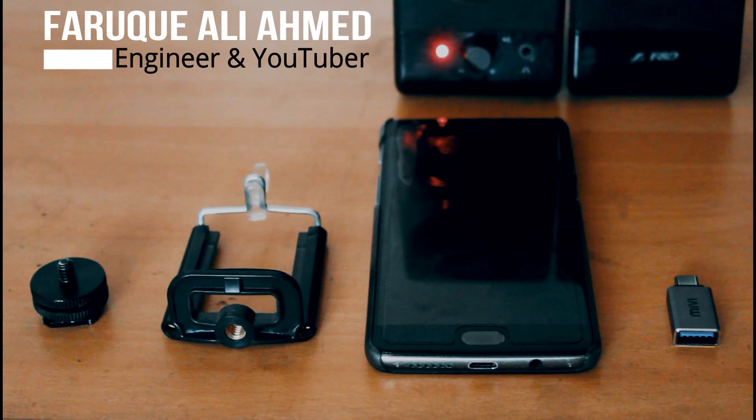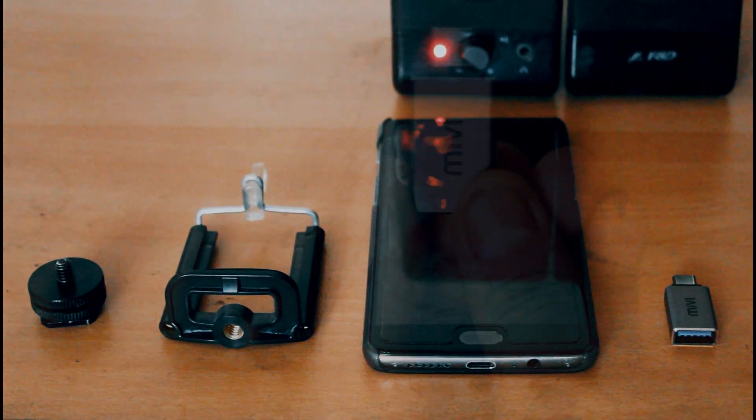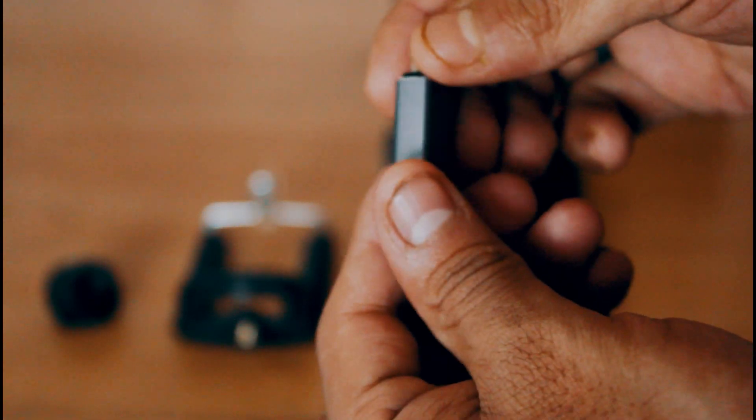Hello everyone, welcome back to the channel. In today's video I'll talk about how you can free of cost use your smartphone or tablet as an external monitor for your Canon 1300D.